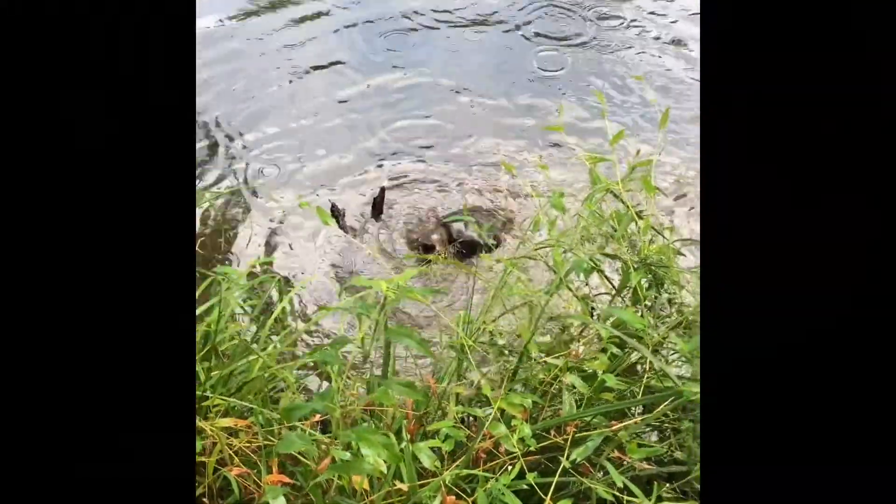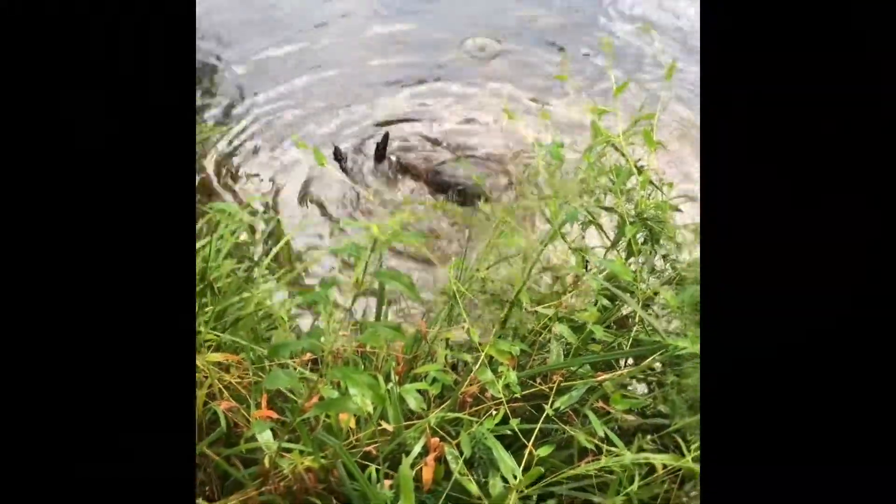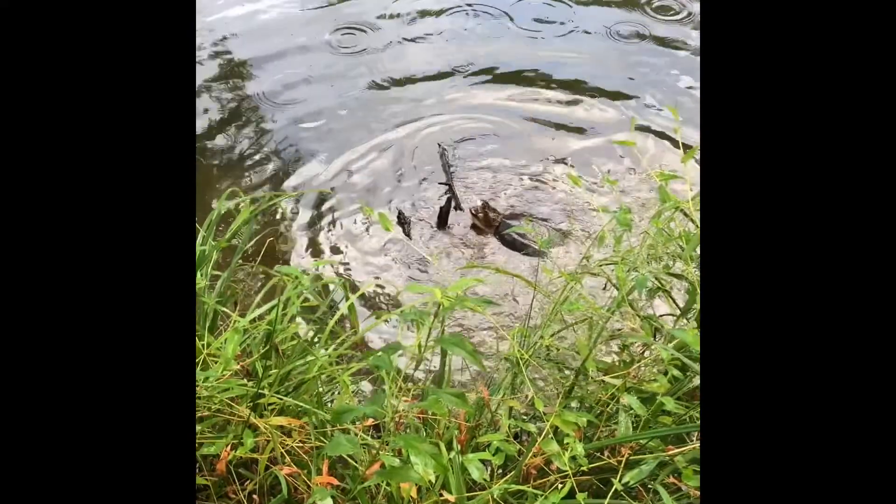We caught something — not what we're after, but we caught something. I'm gonna get the hook out of this guy and keep on fishing. We snapped off on a snapping turtle. So now I have a Lunker Hut small little diving crankbait — it only goes two and a half feet down — so we're gonna try that out and see if we can catch them.